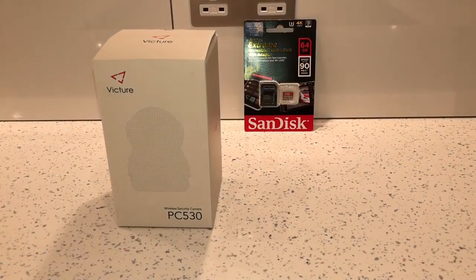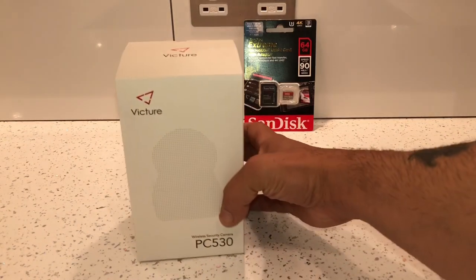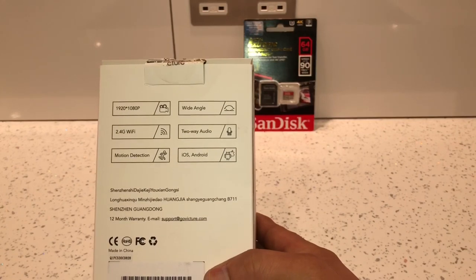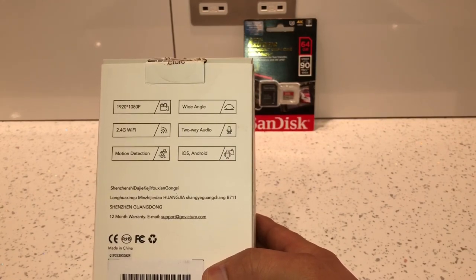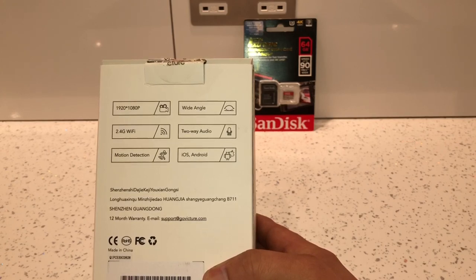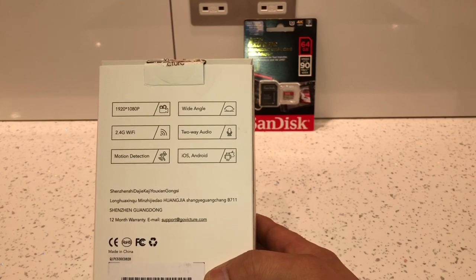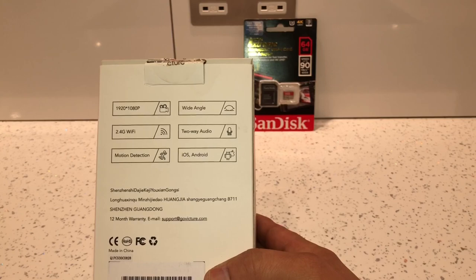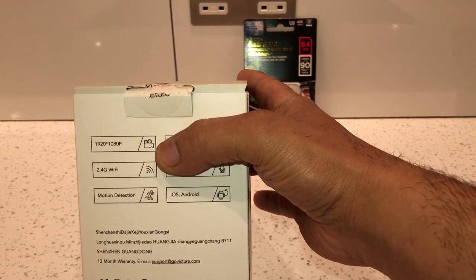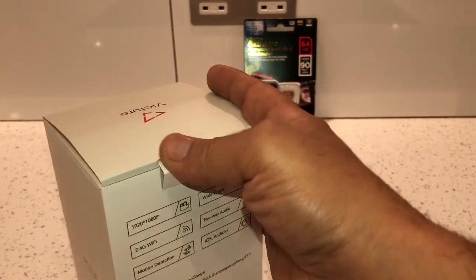This is a video on the Vintua PC530 indoor wireless CCTV camera. You can buy this camera from Amazon for about £39.99. On the back of the box it tells you it's got a wide-angle lens, two-way audio, it works with iOS and Android devices, it's got motion detection, it works with 2.4GHz Wi-Fi, and it actually films at 1080p at 25 frames per second in HD.